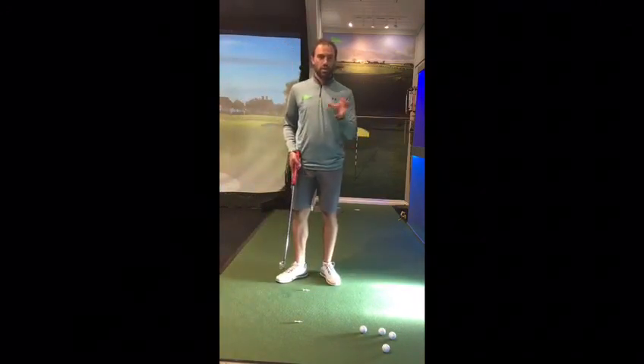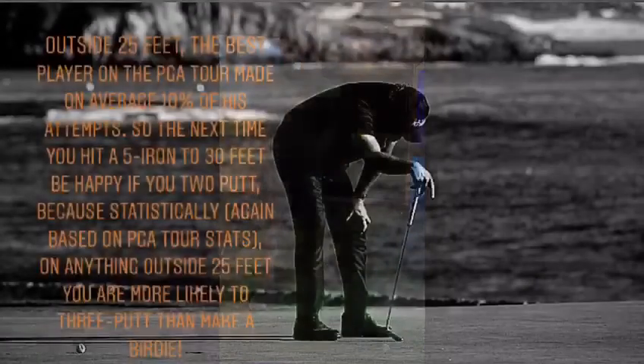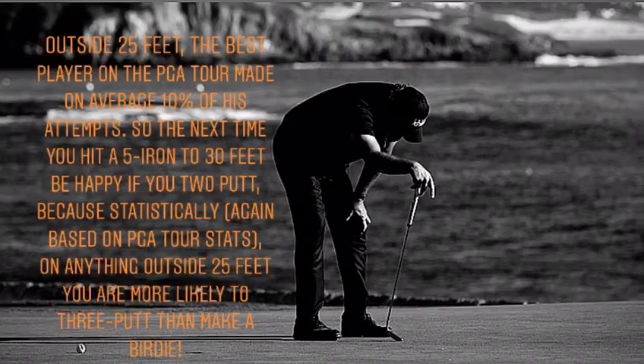Outside 25 feet, the best players on the PGA Tour make on average only 10% of their attempts. So next time you face a putt outside 30 feet, be happy if you two-putt. Based on PGA Tour stats, on anything outside 25 feet you're more likely to three-putt than make a birdie. So sometimes it's not just technique — sometimes it's the mindset and what you're trying to achieve from a putt.